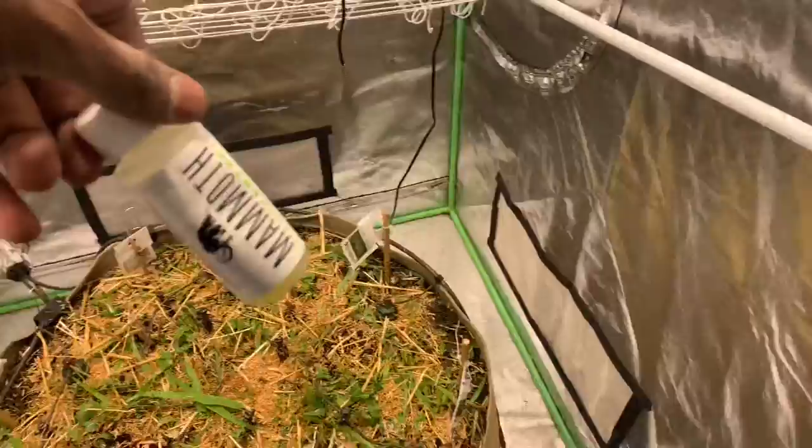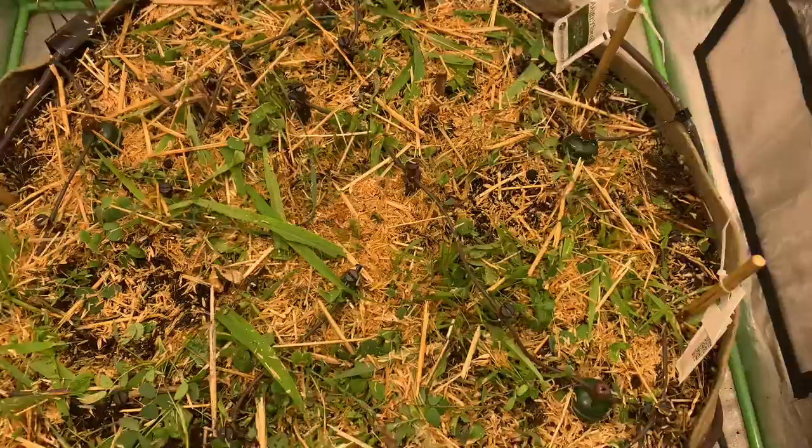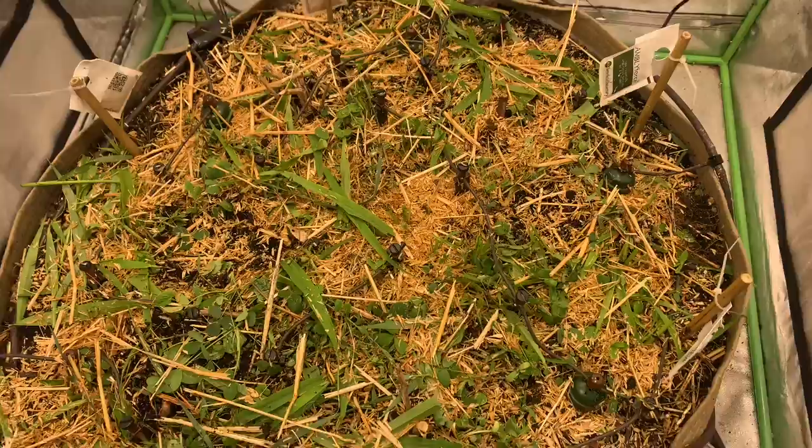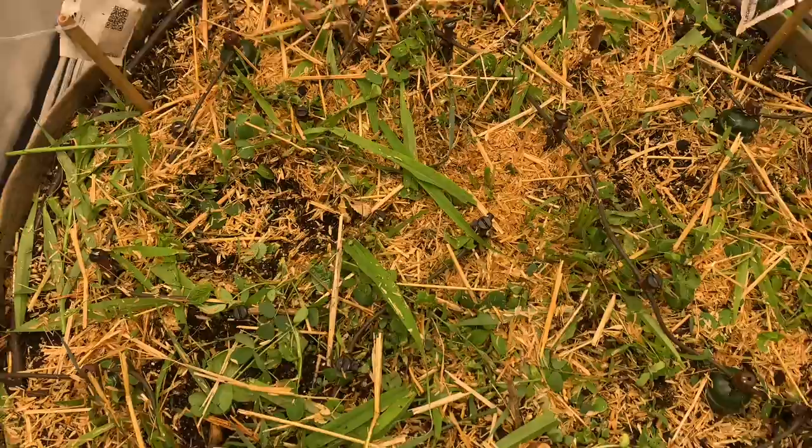I went ahead and sprayed some mammoth P, can control. So I chopped the plants and then I sprayed and then I watered in a whole bunch of stuff: some Trinity Recharge, mammoth P, the microbes, and then herb. So I put all that in. I sprayed the top with mammoth P just in case the thrips are still feeding on the decaying matter, so hopefully they'll eat that and they'll go somewhere else.